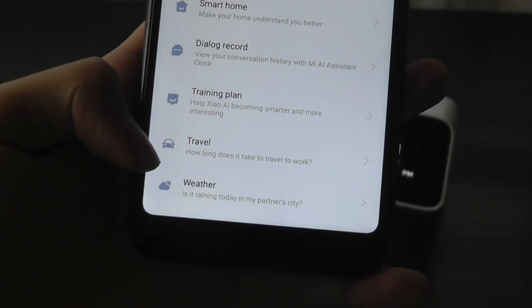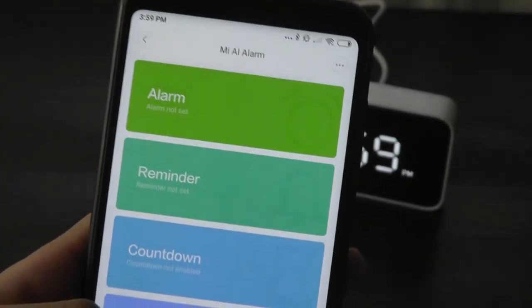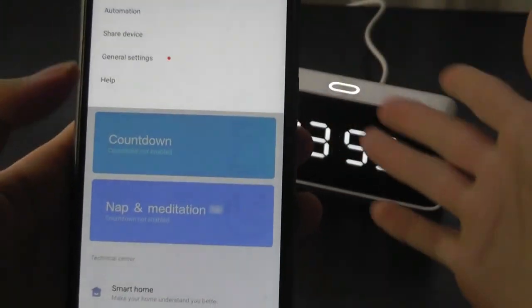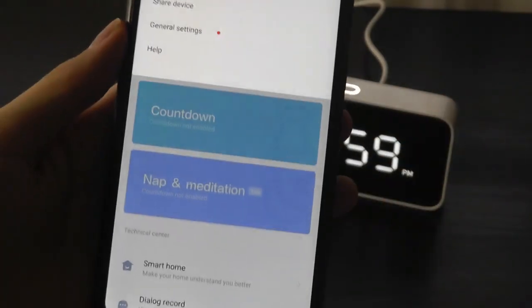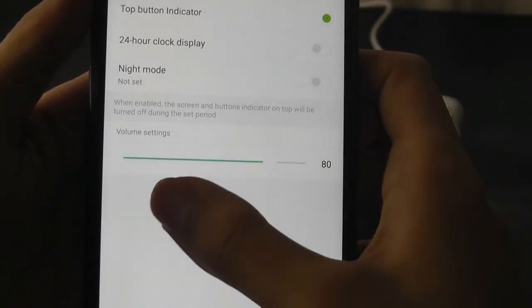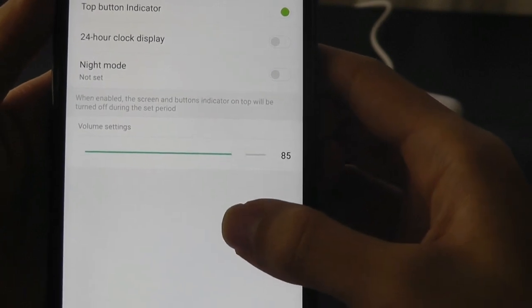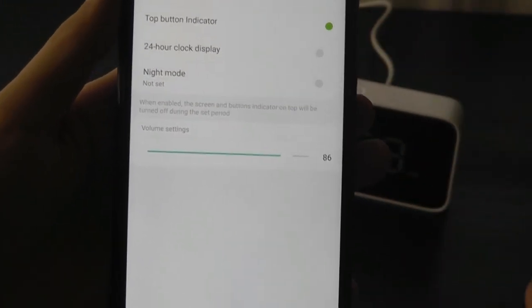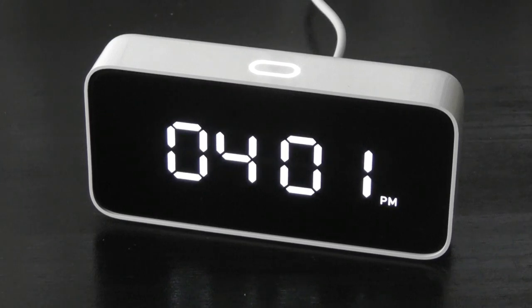Other things you can ask include travel — like how long it takes to get from point A to B in a city — or the weather in a particular city. You can ask basic questions and more conversational things. You can also adjust the volume from the app under Settings to make it quieter or louder. Previously we were playing at about 85% of the volume. Let's try out some voice commands.